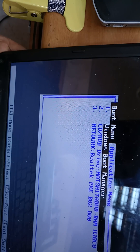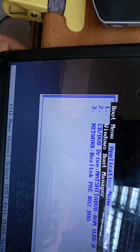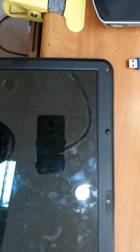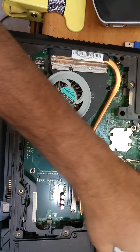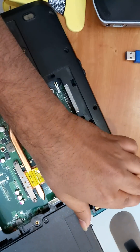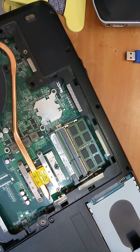I have kept the hard disk outside during this process. Now we will fix the hard disk back in. I am shutting down the system first, and then we will connect the hard disk.